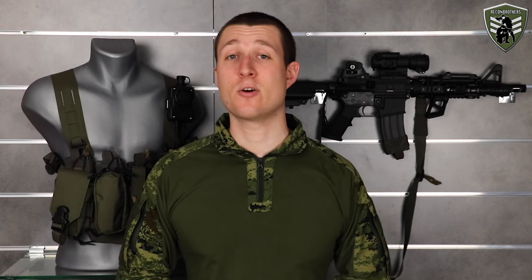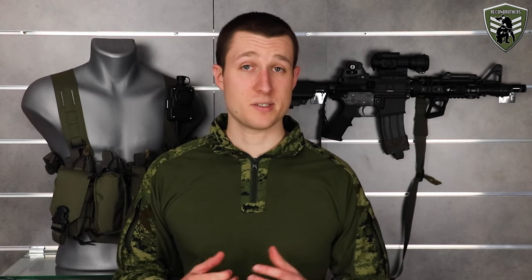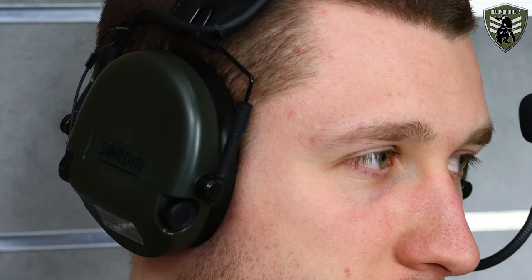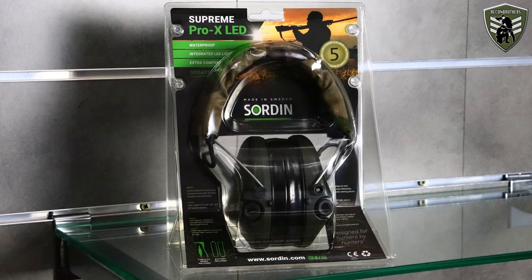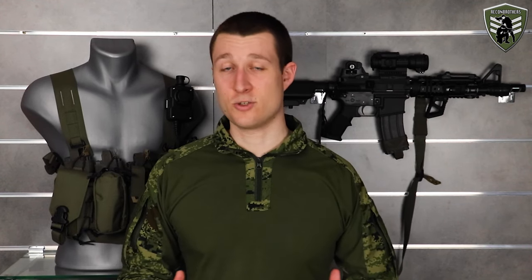An M-lock version currently only exists from Unity Tactical as well, but the chance you have such a system is still rather low. Also, very importantly, only a Sordin Supreme Mill CC with J-cups can be converted to a helmet mounted setup. For those looking for a way to mount a Supreme Pro to a helmet, that is officially not possible according to Sordin. So now that you are aware of this and you have your headset, helmet, and the correct adapters, let's go over to mounting this thing.